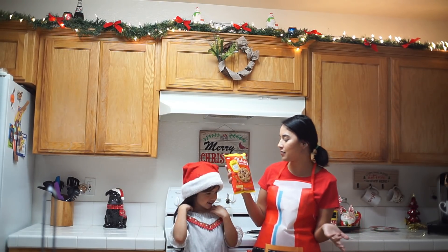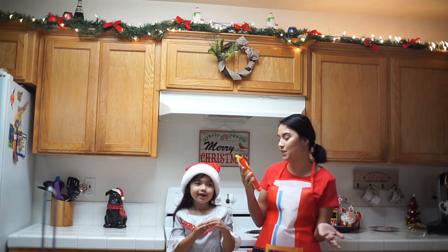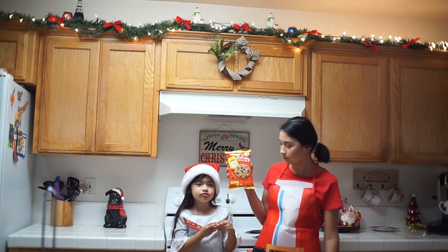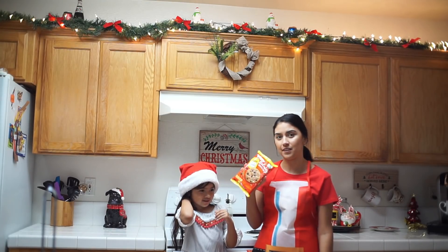These are called the Holiday Chocolate Chip Cookie Dough with red and green sprinkles, and they're by the Nestle brand. We haven't had these ones yet so we're going to go ahead and get right into it.